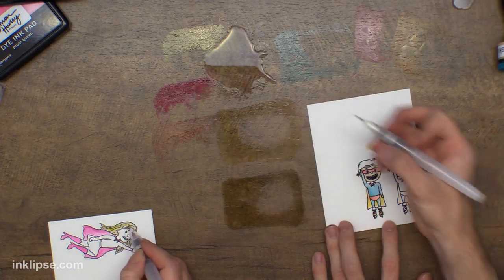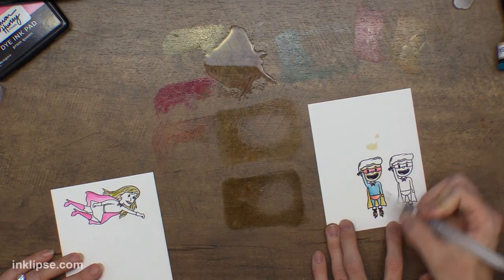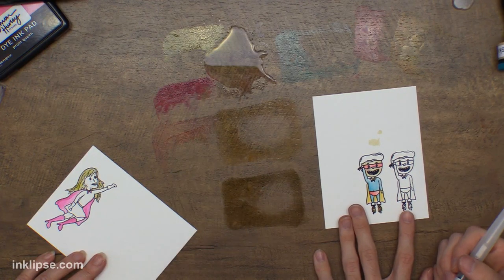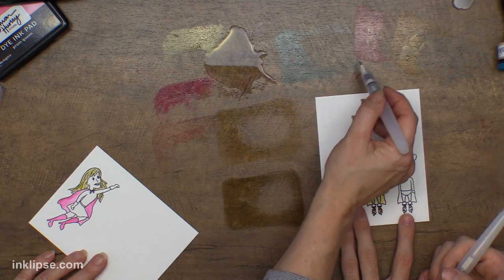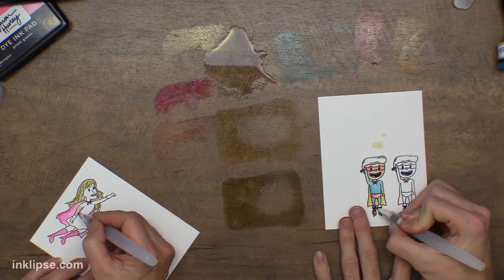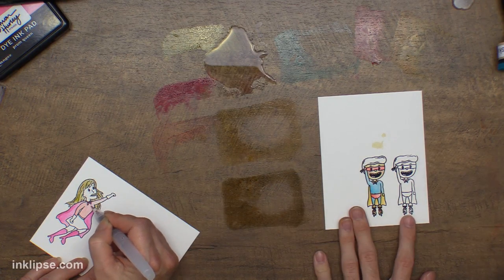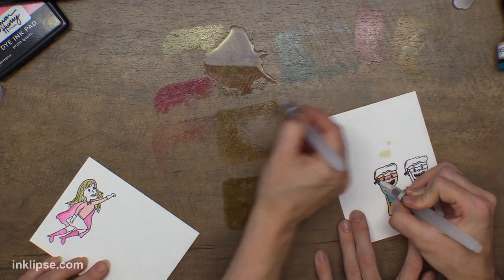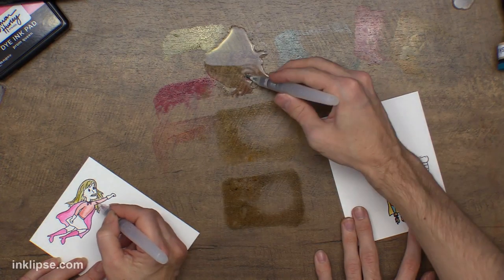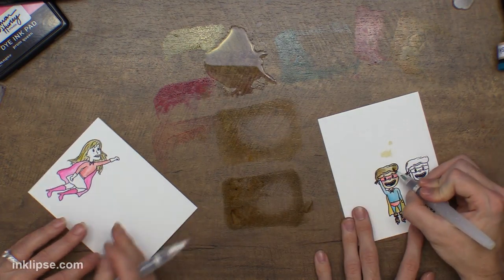Then I'll go in with a little bit of Rosy Cheeks, giving her some highlights. I think this is Rosy Cheeks actually — that color was named perfectly because you can really go in and use it for giving a little bit more color to their cheeks. Laura said the inks are so versatile — definitely! That's what I wanted for them. I wanted them to be super versatile for all different occasions. I've never had an ink pad I used for everything before, and this has been an ink that I really haven't had to pull out other inks because of it. It works so well for coloring with all different stuff and blending really easily.